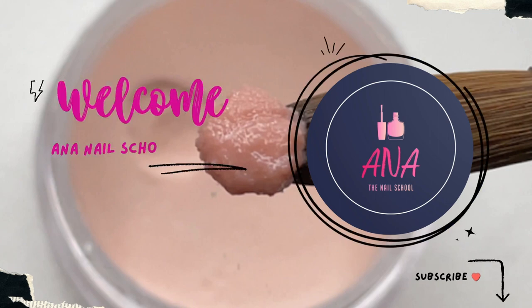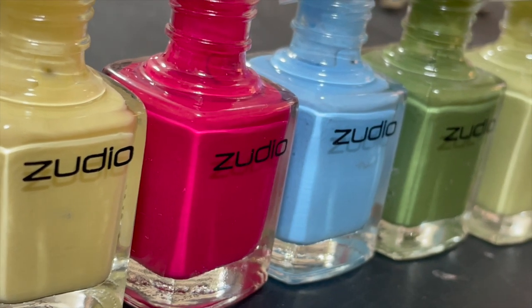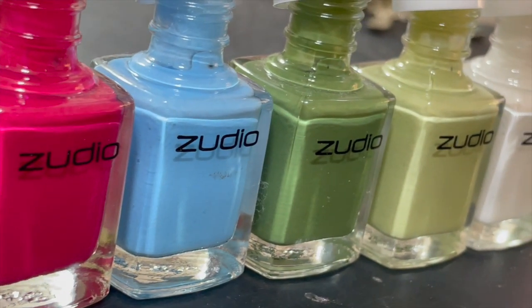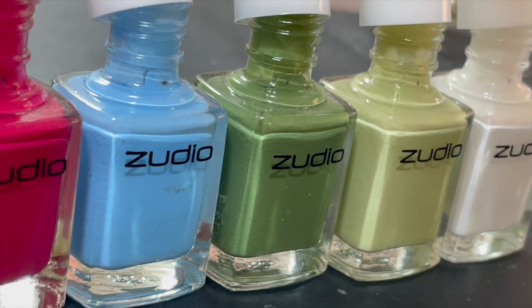Hi friends, welcome back to Anna Nail School English channel. Today these polishes are from Sudio, and this is the first time I'm trying Sudio polishes. It's been a long time since I purchased regular polishes and I can't wait to show you how these polishes work, so let's begin the video.